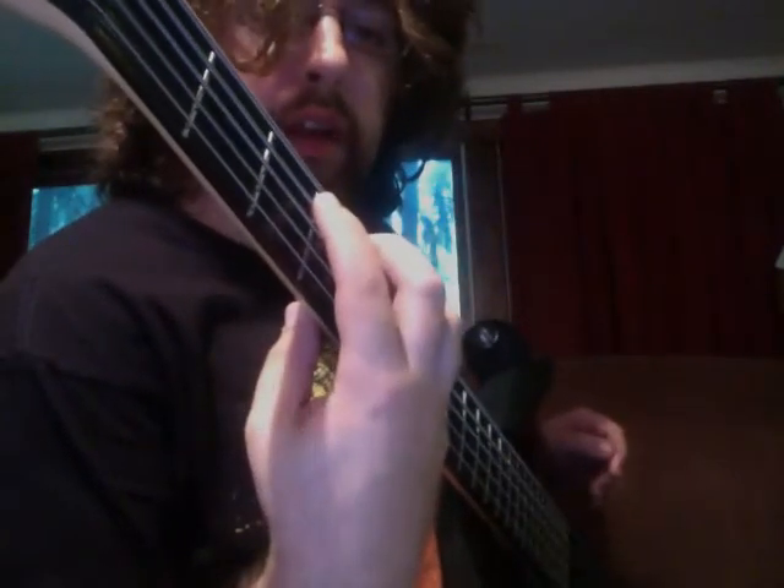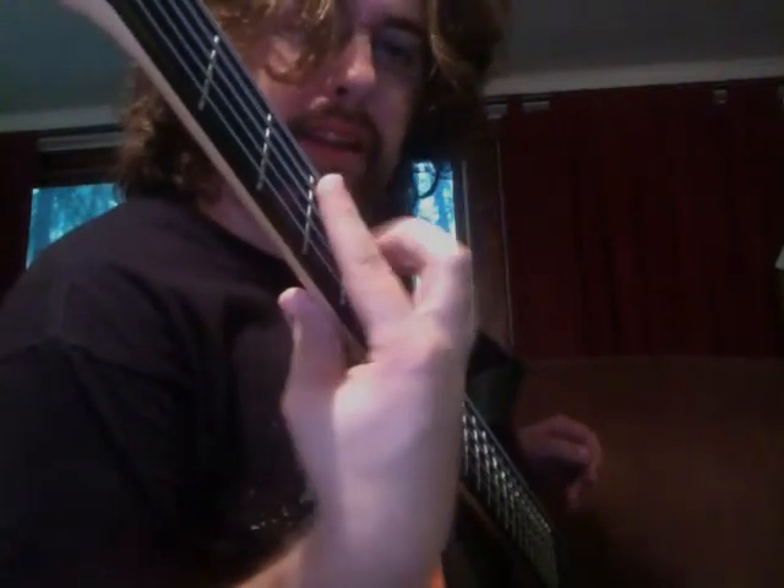Today we're going to talk about a left-hand technique — how to hold the bass with your left hand. If you play piano, they tell you to have your hand in a resting position where your fingers are curled up and relaxed. This is the resting position, and it causes the least amount of strain. You want to apply that same position to the bass. You want your fingers to be curved, not flat, because your hand's going to cramp up.